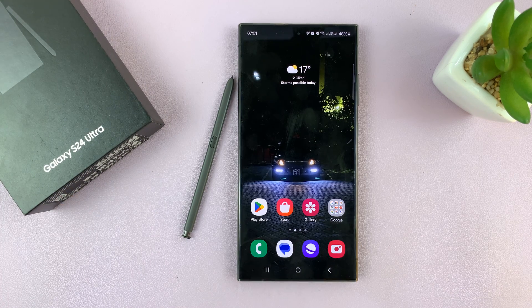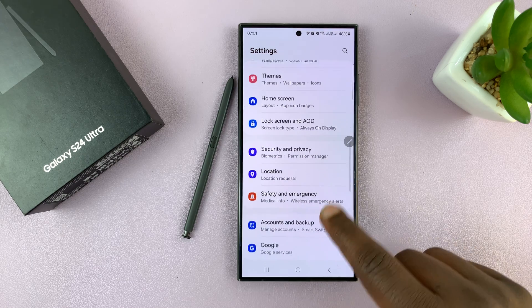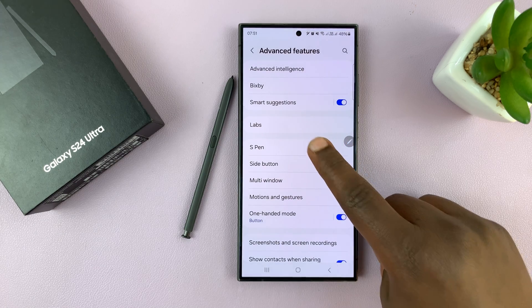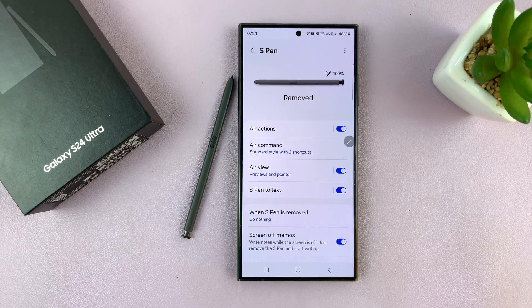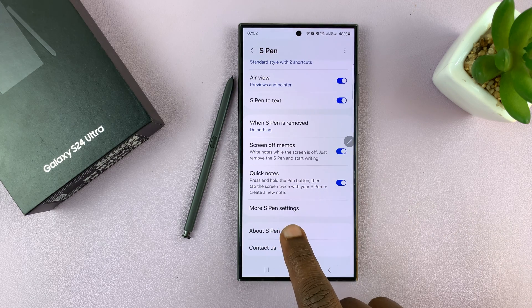Once you take it out of the phone, go to Settings. Under Settings, go to Advanced Features, tap on that, and then go to S Pen, tap on that, and then scroll down to More S Pen Settings.